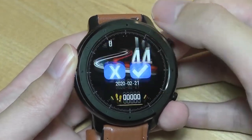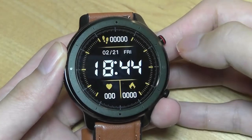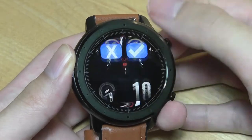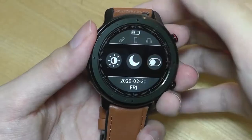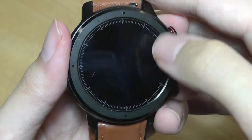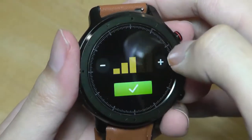There are also a few digital watch face options if you want to change up the look and try something different. They all look quite attractive overall for a budget smartwatch. You can swipe down to take a look at some quick shortcuts, things like turning on do not disturb mode as well as changing the brightness of the screen.